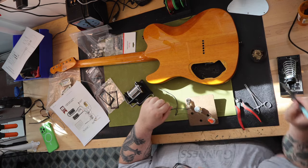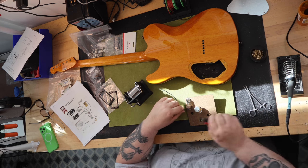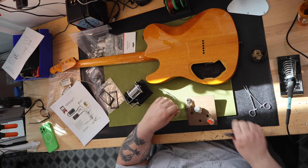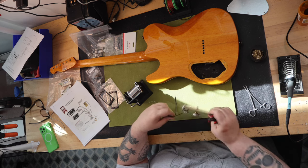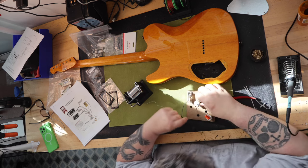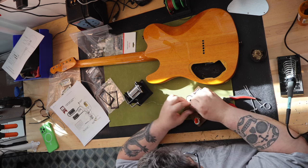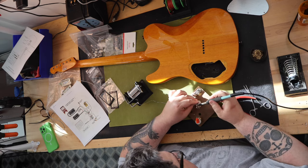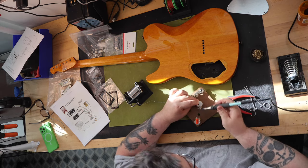Recently, Stratosphere.com has had a few Fender Special Edition Custom Telecaster FMT HH Tele body and neck husks available, and the price is pretty good at $499. Plus, when I did the research, I was able to find the needed parts to complete the build for a reasonable price, and I had a lot of the parts on hand already.